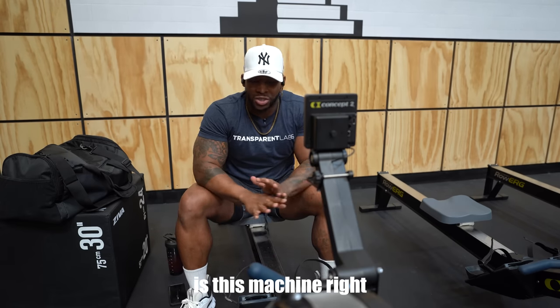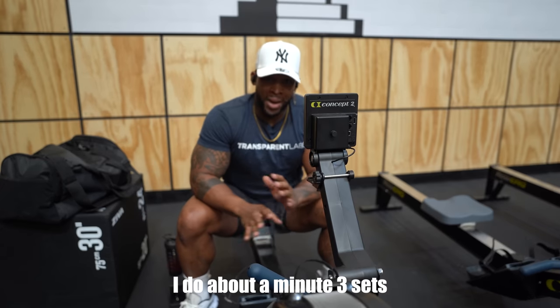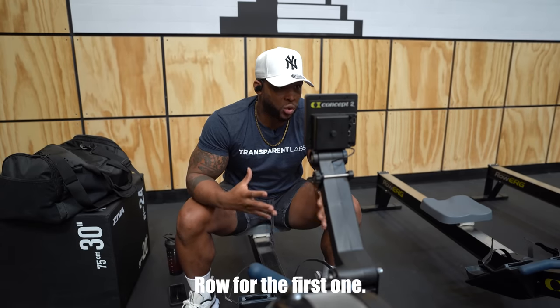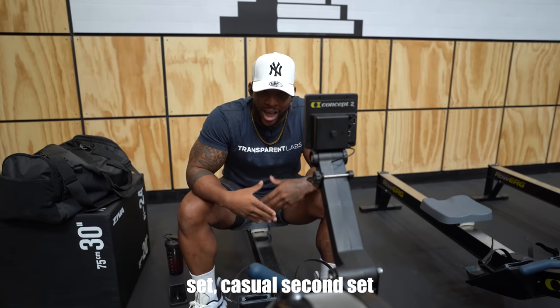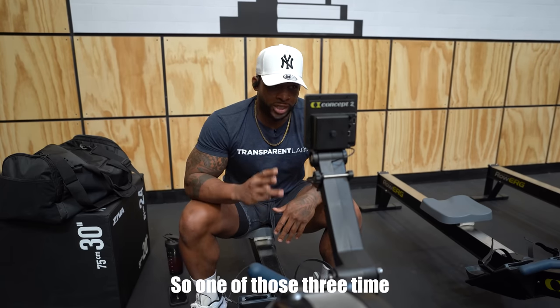One thing I like to do to start out my bench workouts is this machine — the rower. I do about a minute, three sets of a minute. The first set is a casual row, then three times total. First set casual, second set pick it up, third one we're going to pick up the pace. We're going to do this three times.